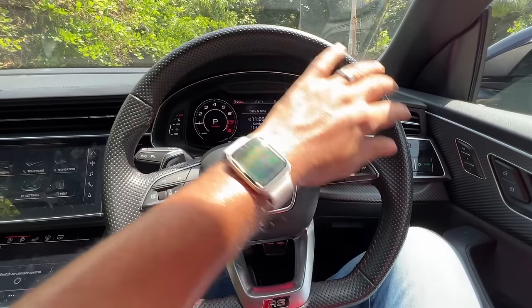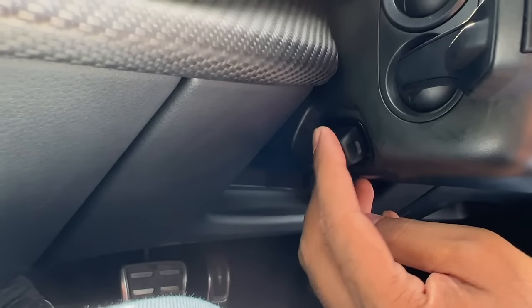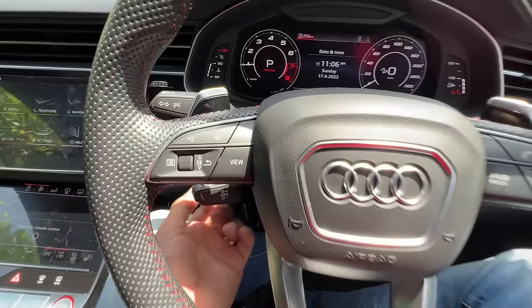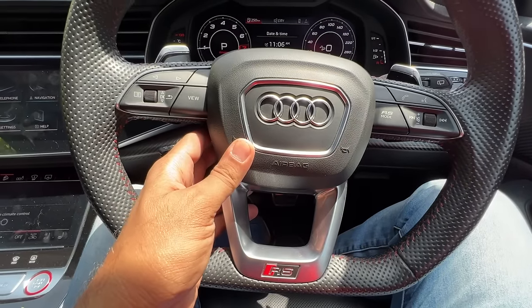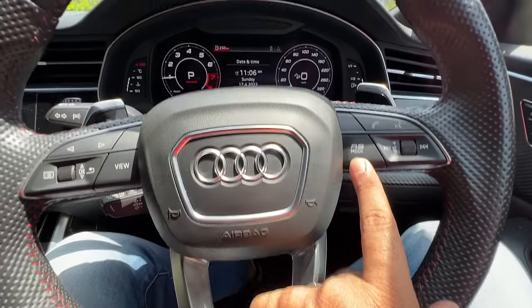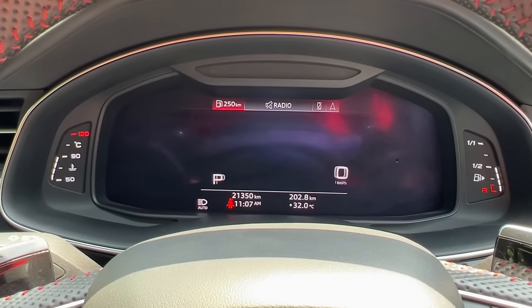The steering wheel is absolutely fantastic — it is beautiful to hold. It has perforation on it, red stitching, it says RS here, and it's a flat-bottom design. This is the control for the cruise control. It gets electric adjust for both reach and rake. The paddles could have been slightly better — could be finished in better quality and be slightly bigger. The horn is loud but the insulation inside is so good you can't really hear much from outside. This is to get into RS mode — when I get into RS mode the view completely changes and I can also have a smaller side view.